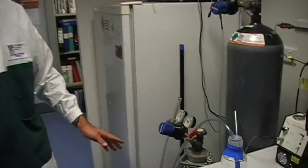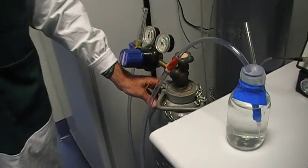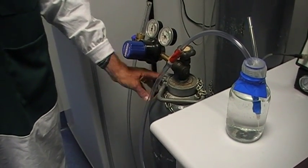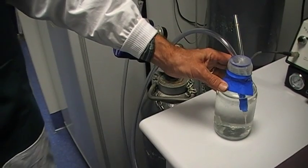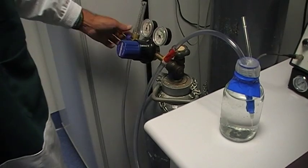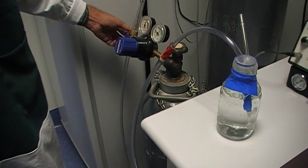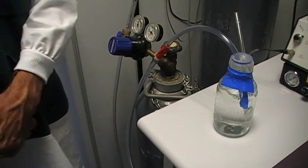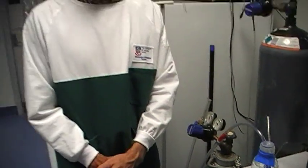So how can we expose zebrafish embryos or adults to low oxygen conditions? One way is shown here. Here is a bottle of nitrogen — this is nitrogen gas with no oxygen present at all. And here you can see a bottle of water that we would place the embryos or the adult fish in. By simply bubbling the nitrogen through the water, we can actually reduce — after a number of hours — the oxygen levels in that water to about one tenth of what they would normally be.